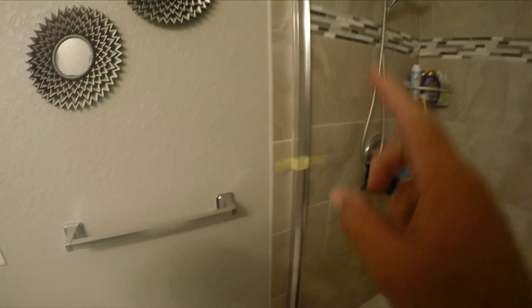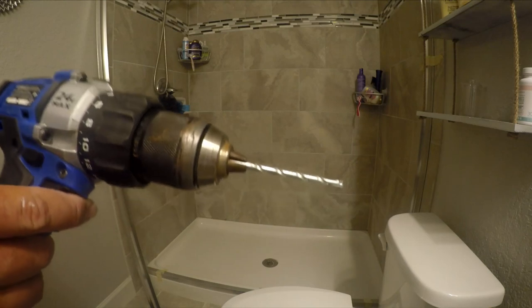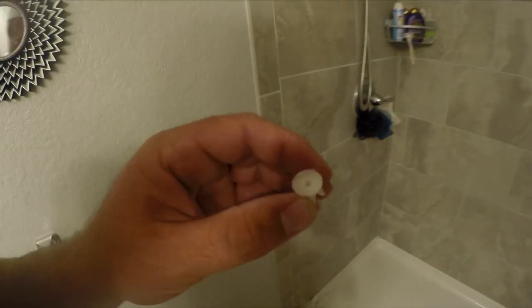I drilled and marked my holes on the wall and put little spots on the edge of the rail so I can glue it down and know where to put it. Now I can take the tape off and start permanently attaching it. You'll want a good masonry bit to go through the tile.